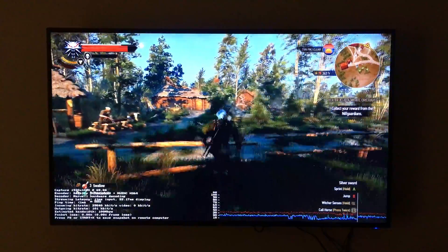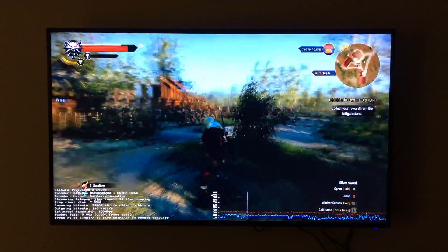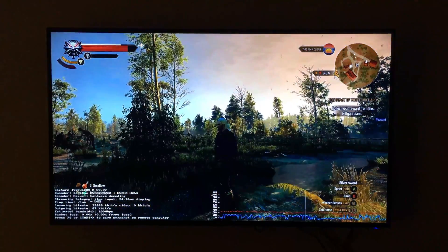I'm really impressed with both devices — very happy with them. If anybody has any questions about anything, feel free to leave them in the comments. Thanks for checking out the video. Bye.